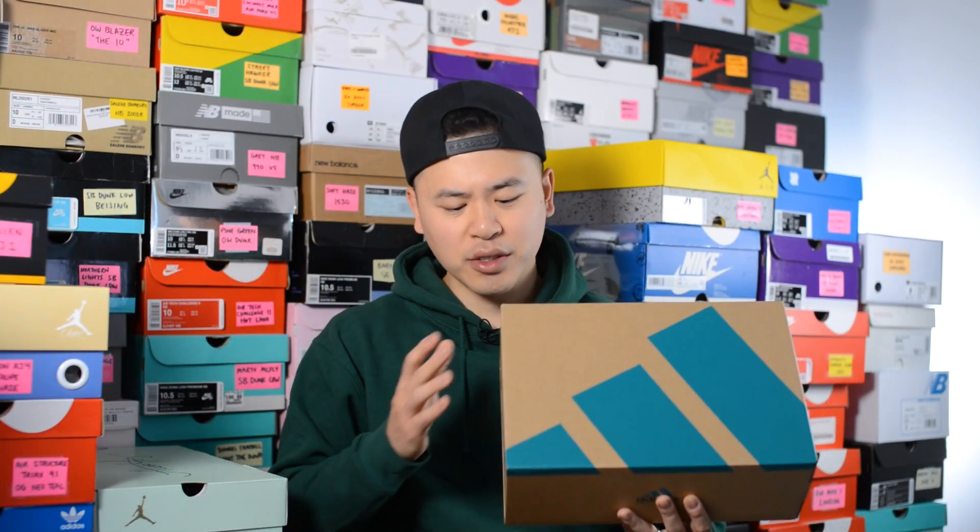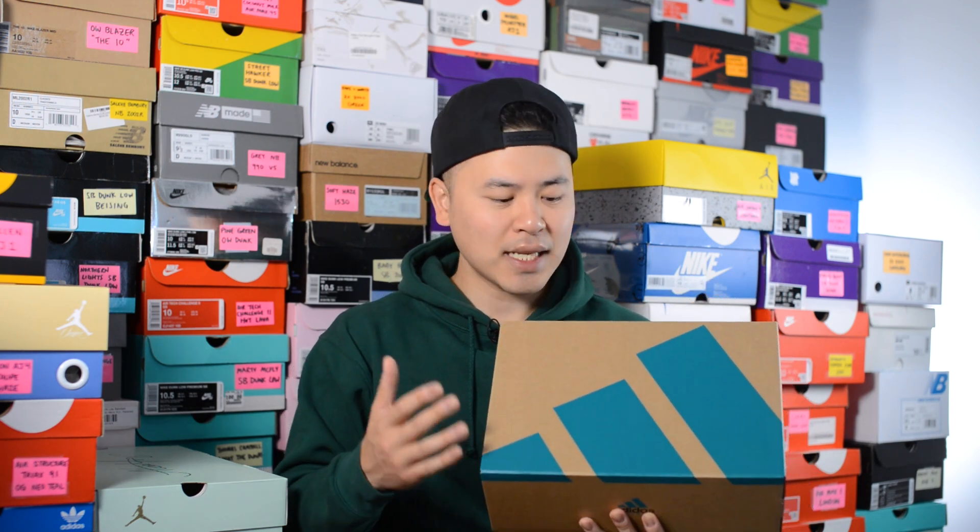First things first, here's a quick look at the box. This comes in a brown colored cardboard box with the classic EQT green colored hits. We have the Adidas performance logo on one side and the Adidas Consortium logo on the other side, along with another Consortium logo right here.